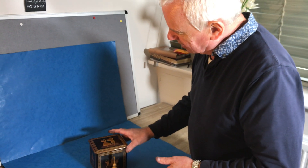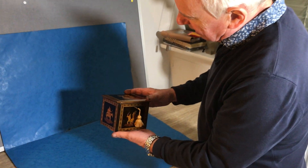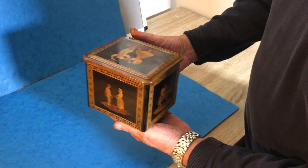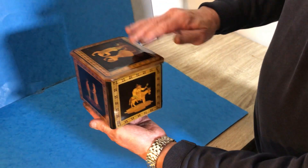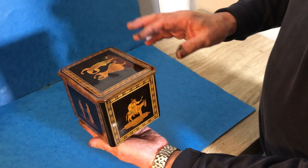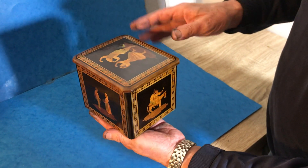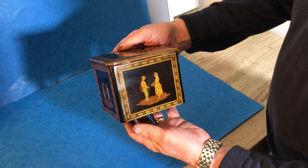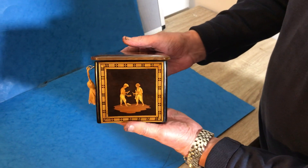Our next box is an unusual little Italian tea caddy. It's Sorrento Ware, dates to about 1850, but it's a single caddy. Beautiful woods in there — you've got these wonderful marquetry vinaigrettes on each panel and then micro mosaic inlay all around the outside of them.